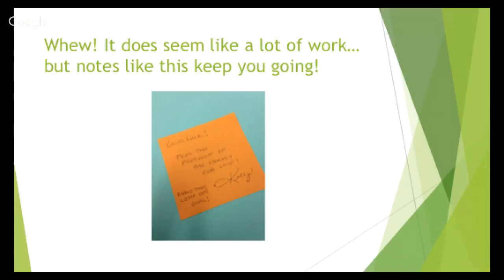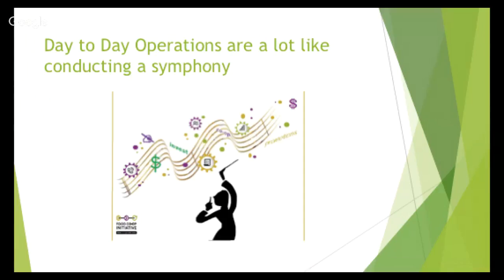Great notes like this will come in the mail — a card from Kelly, board president of a local co-op, who sent a donation and just said, 'Keep it up, you're doing great work.' Things like that really keep you going even when it seems exhausting. Running a campaign is a lot like conducting a symphony — there are a lot of pieces and people involved, and you have to keep everyone on the same page, moving in the same direction, with access to all the information they need.